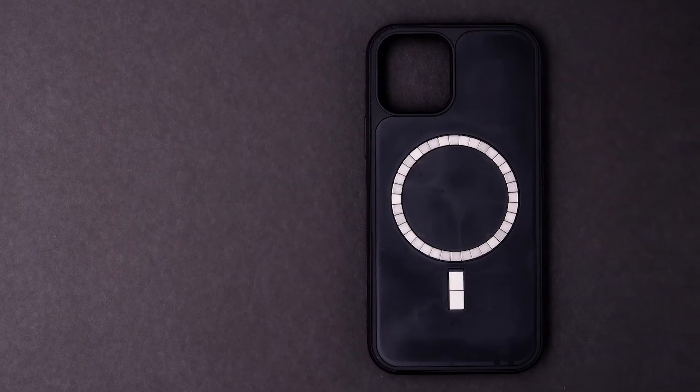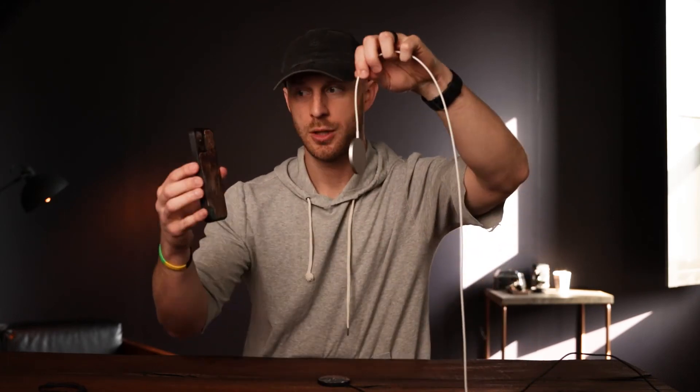In the past I've placed my phone on a wireless charger only to come back an hour later and find my battery has actually been drained. The benefit to a MagSafe case is there are magnets within the case that help strengthen the hold. Check this out.